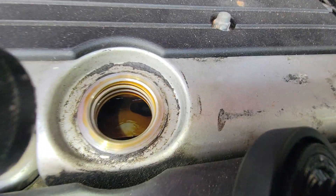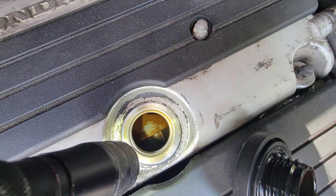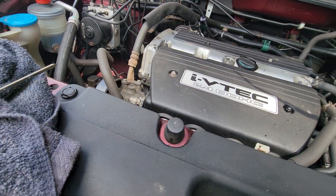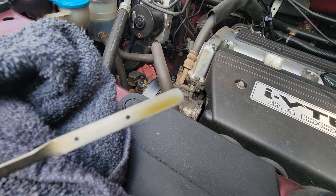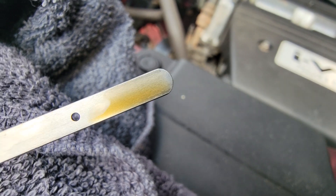There's the engine. All right, there's the oil — oil looks pretty clean.